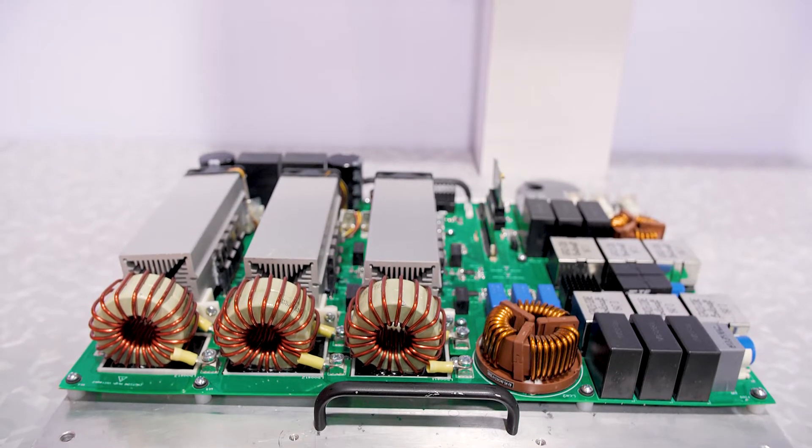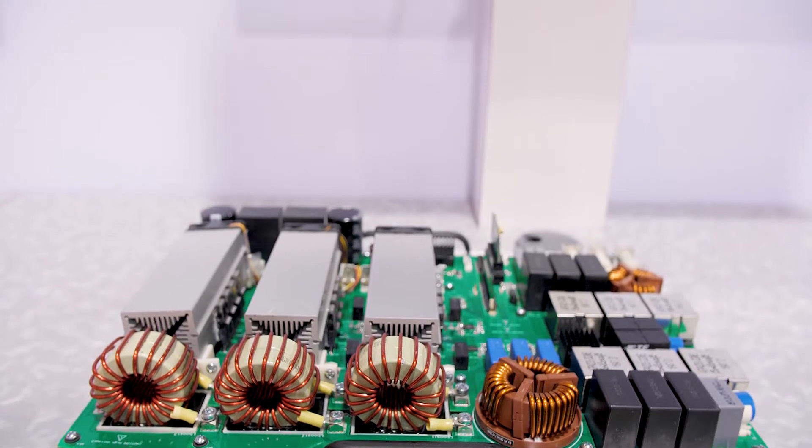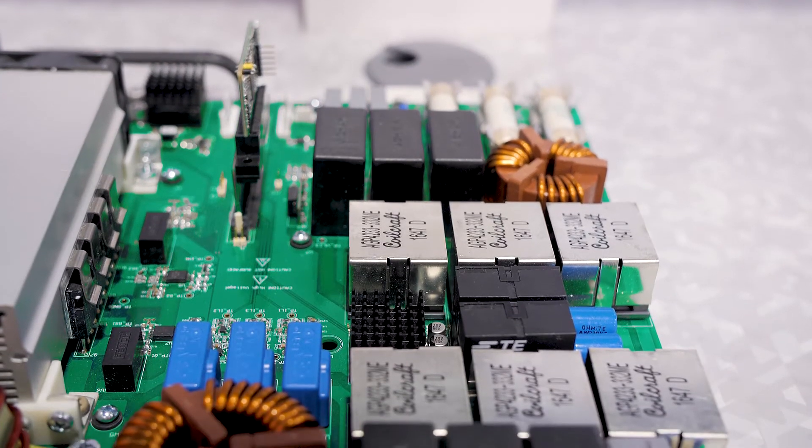How many silicon carbide transistors does this use? This uses a bank of six per switch. Currently it uses our 1200 volt silicon carbide, and we're converting to 700 volts pretty soon, and then we'll be at a full 30 kilowatt capacity.